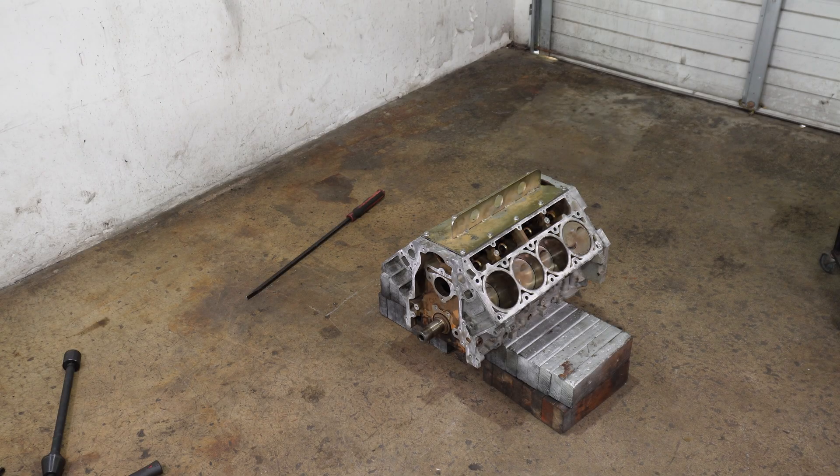In order to press and remove cam bearings, we need access to the front and the back of the engine block. This cannot really happen on most engine stands because the engine stand is blocking access to the rear of the engine. The easiest way to deal with this is just to set the engine down on some wood in the middle of an opening so you have good access to the front and the back, with a little bit of space from underneath to get the cam bearings in or out.